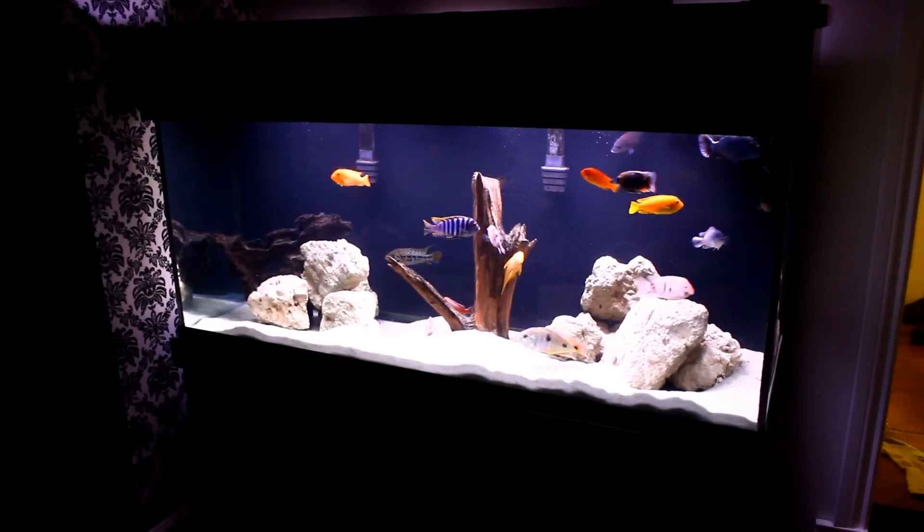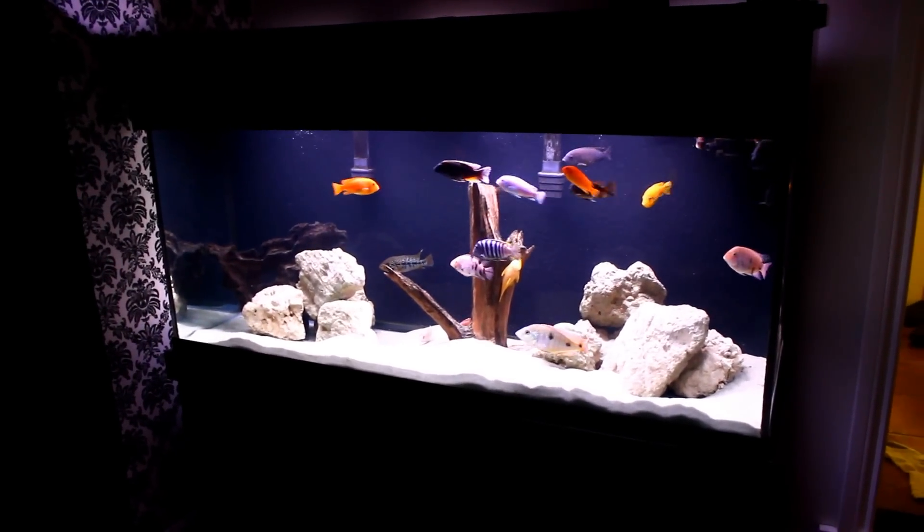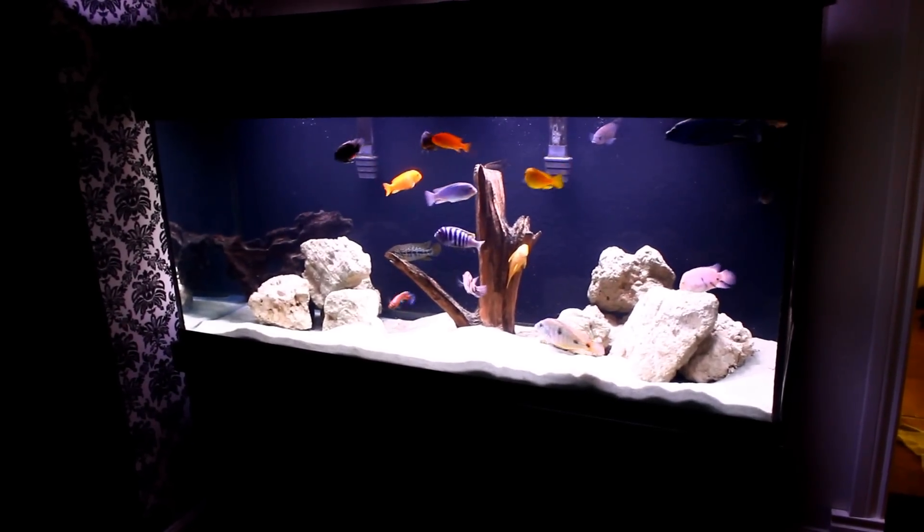What's up YouTube, Mambuna Marcus here. I've had a lot of requests recently to do a fish room update video so I decided to listen to you and give you one.